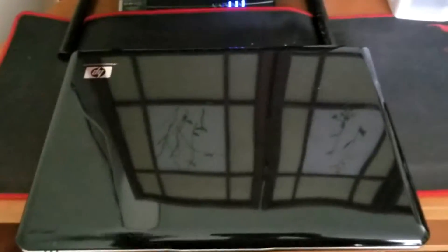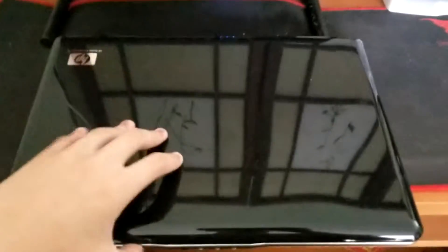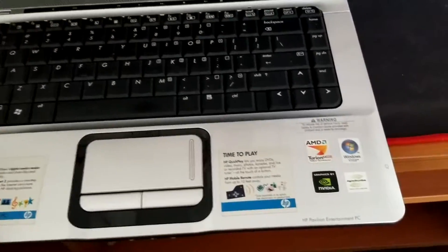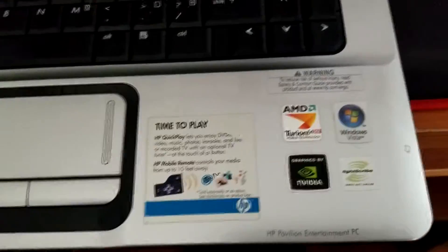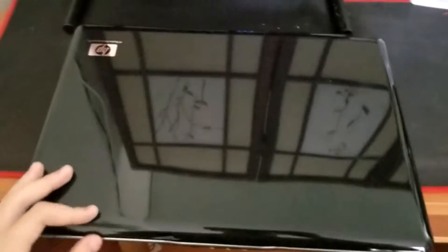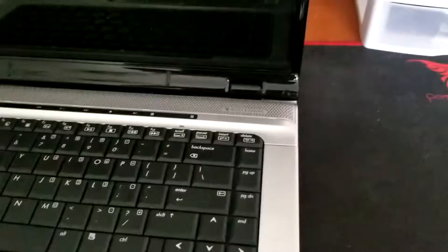Hey guys, today I'm gonna be repairing this old HP Pavilion DV6000 — the one powered by AMD processor with Nvidia, which was the nightmare at the time. Sorry that this video is bad quality because the phone is out of battery. I'm gonna be repairing it, so let's see what happens.